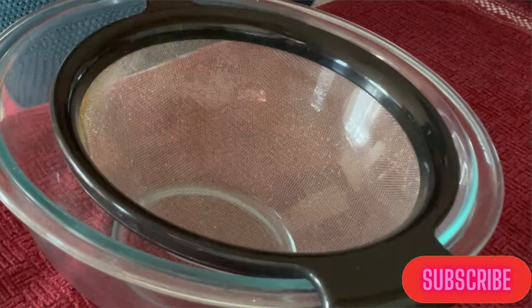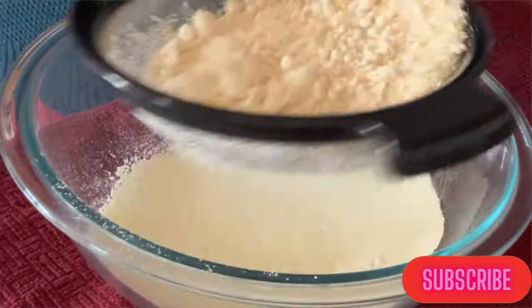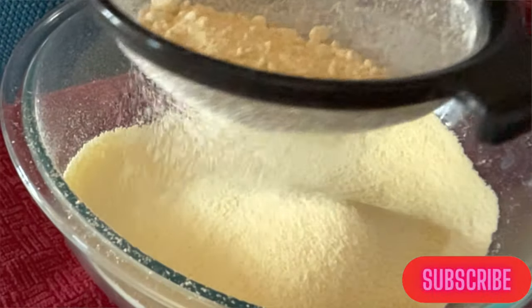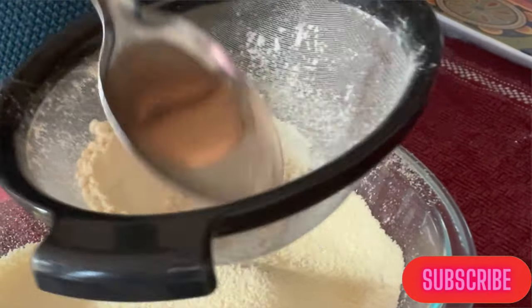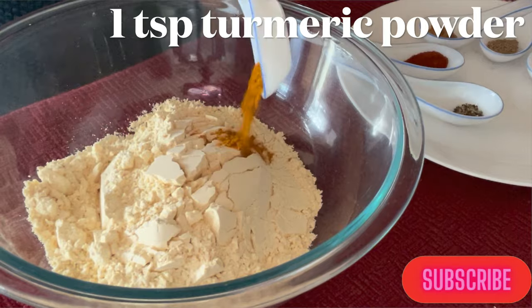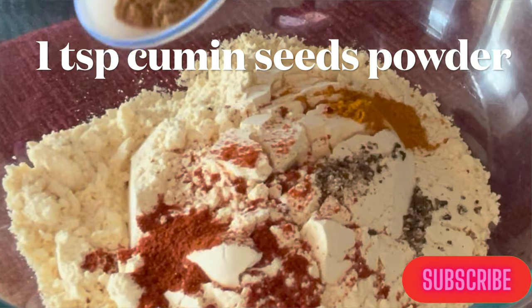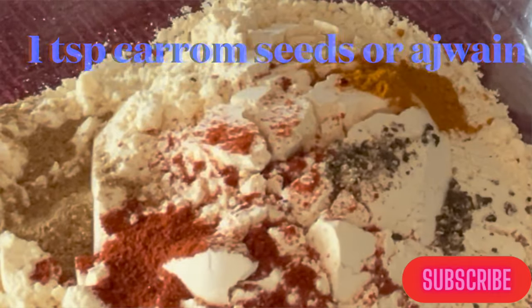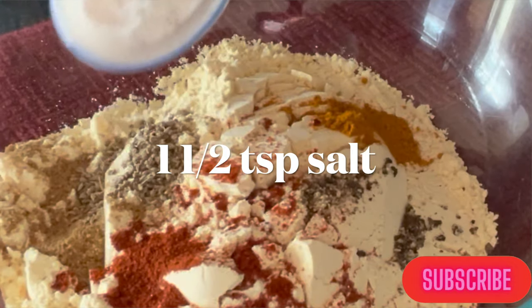First we'll sift chickpea flour or besan to remove all the lumps. Then we'll add turmeric powder, black pepper powder, red chilli powder, and cumin seeds powder.